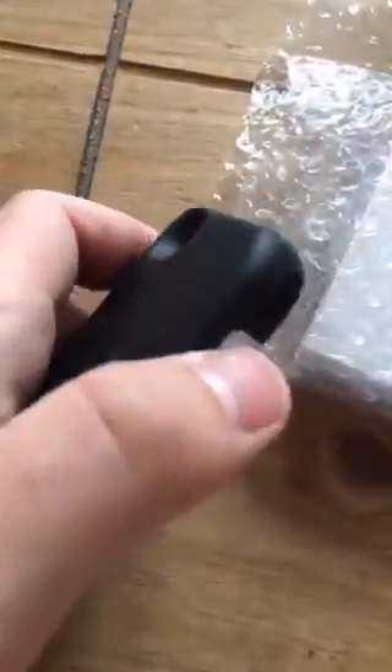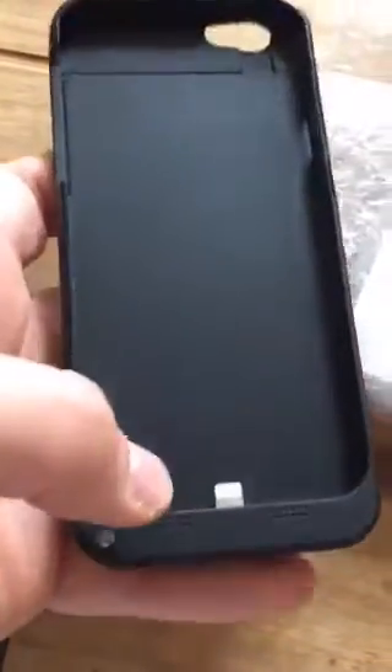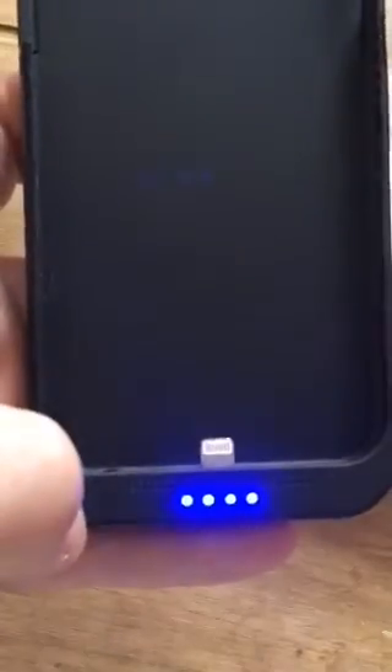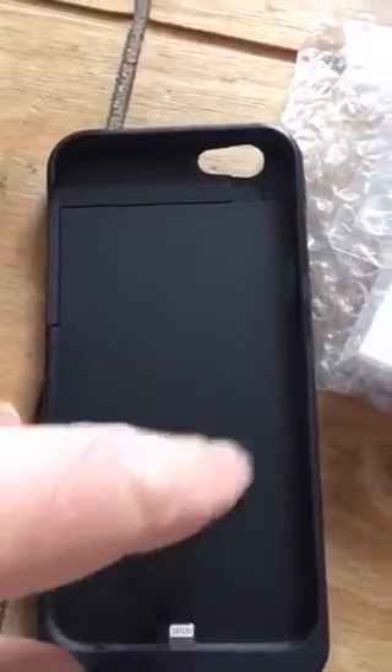The only downside is that to charge it, you've got to take your phone out and charge it separately. I've been doing it for six months — it's a bit of a pain but it does work. This comes off, you slide your phone in, clip it back on, and you're in control of the power at all times. You can wait until your phone starts to run down and then press this little button and it starts charging the device. You can switch it off too, so you're always in control of when you're drawing power.